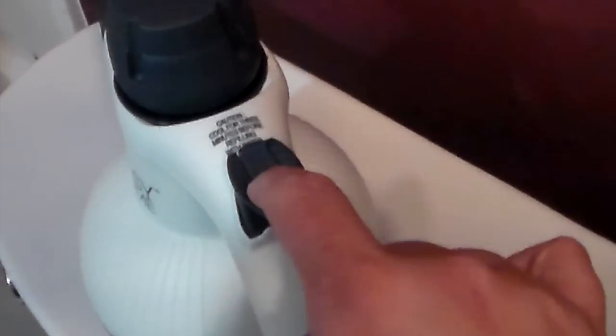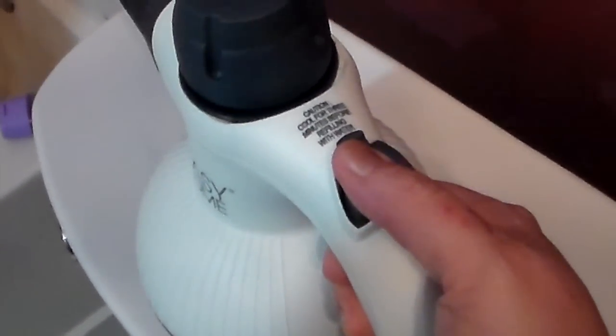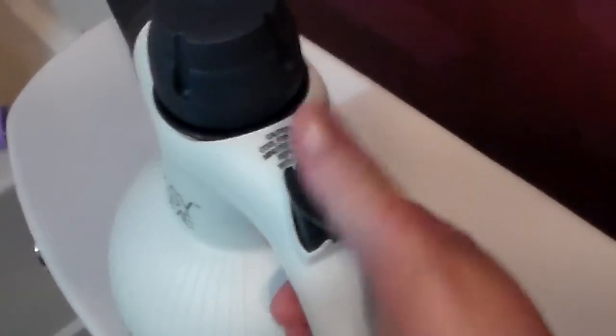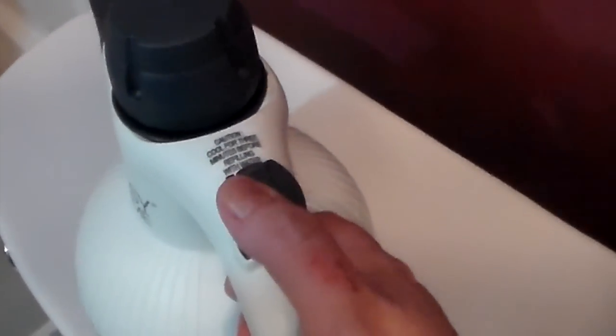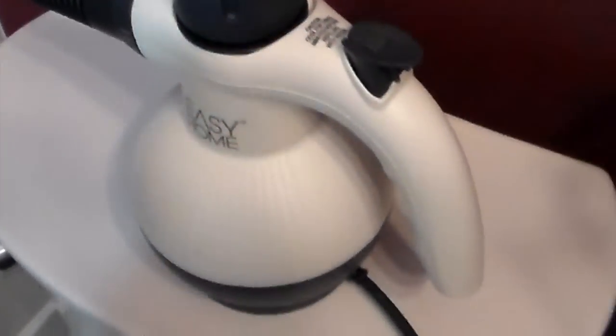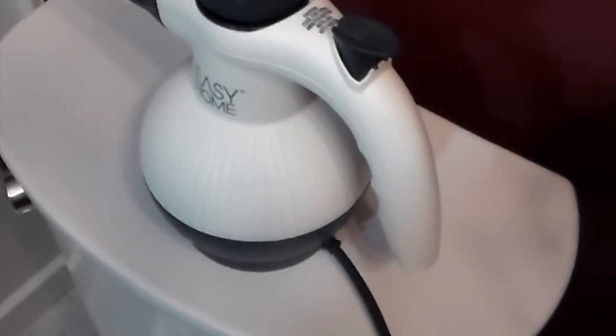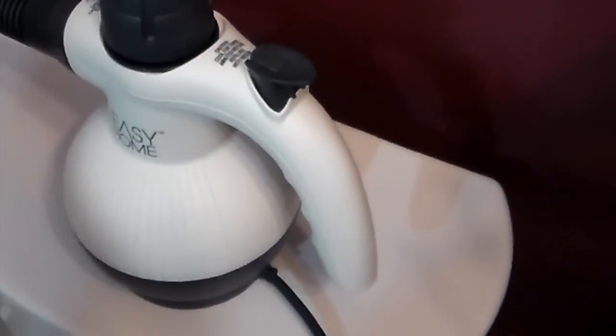What's nice about this is if you have kids — it has a safety right here. You just pull the safety off and then the steamer works, but if you have kids you put the safety on and you can't even push the nozzle down. My other one did not even have that feature, and I had to watch where I put it when I plugged it in because my kids were small at the time.